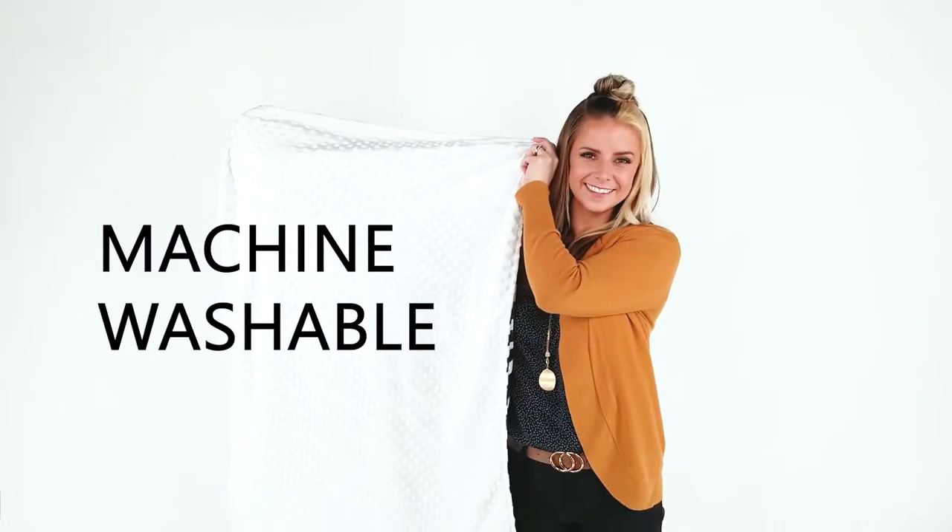It's machine washable and dryer safe. Cuddle up with your little one in this beautiful baby blanket from Top Tots.